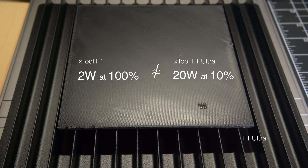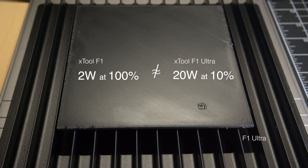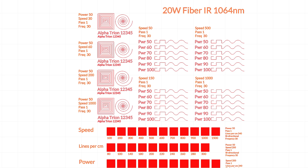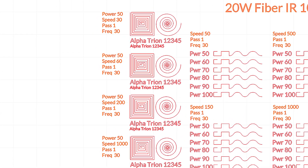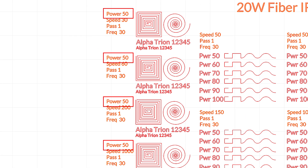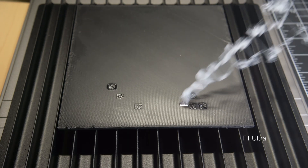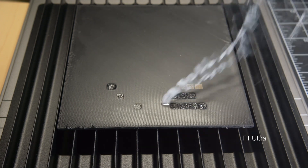This led us to conclude that power settings between the F1 and F1 Ultra do not have a linear relationship. For our next attempt, we started power tests at 50% of the F1 Ultra's output using the IR fiber laser. This time it produced a result, but caused more melting rather than clean and crisp foaming of the surface — we ended up closing the hood because of the smoke and fumes.